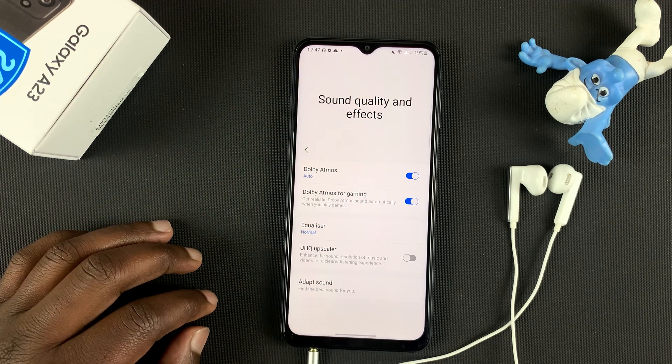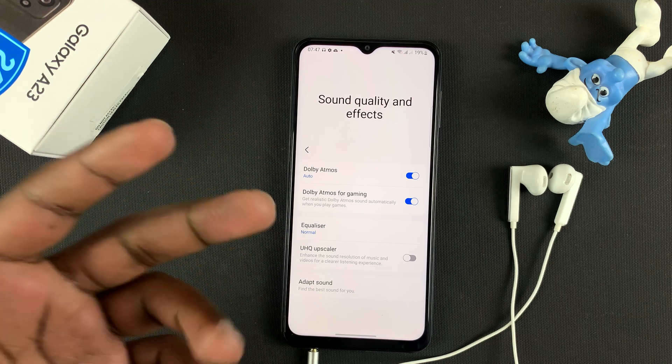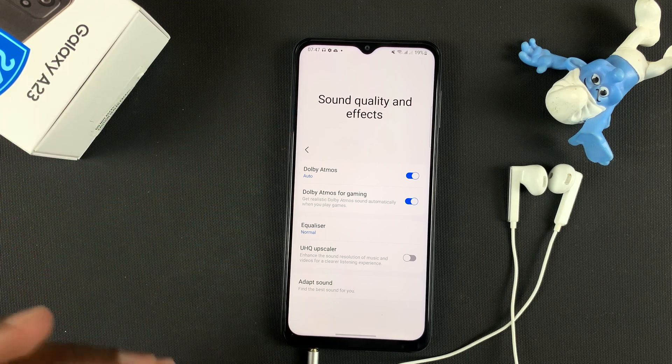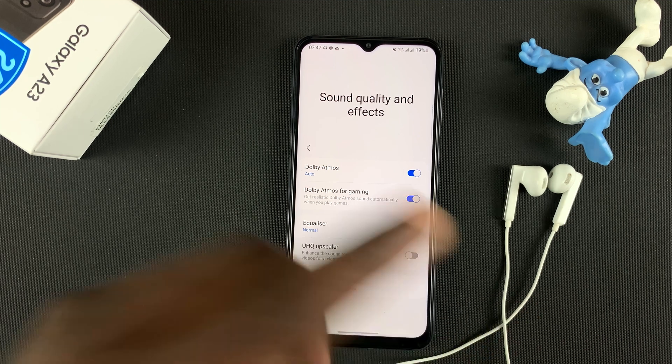Now I can turn Dolby Atmos on and off. I can even turn on Dolby Atmos for gaming — whatever I need to do with Dolby Atmos — because I've connected speakers that actually support Dolby Atmos to the phone.